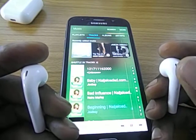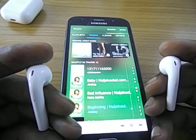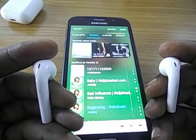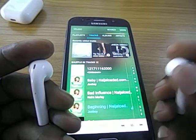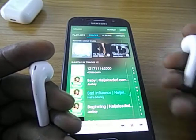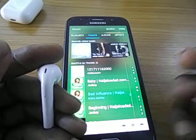If you double tap on the right it reduces the volume. If you tap three times on the right it goes to the previous song. To go to the next song you tap it three times on the left.